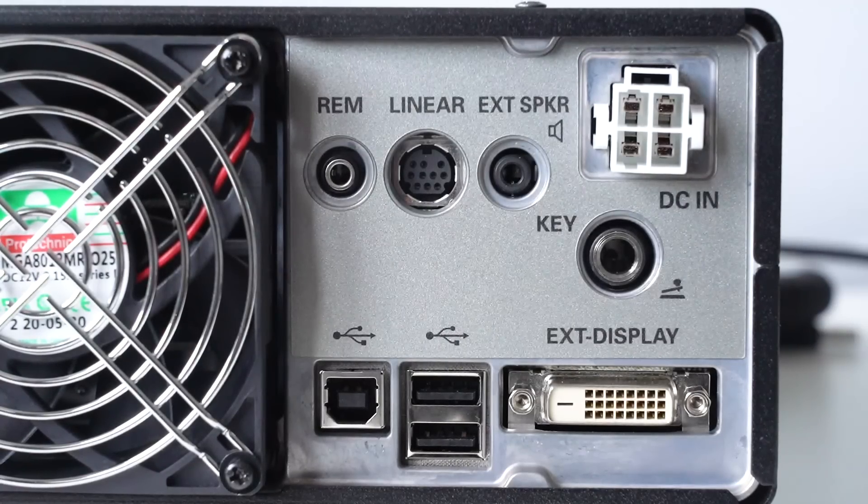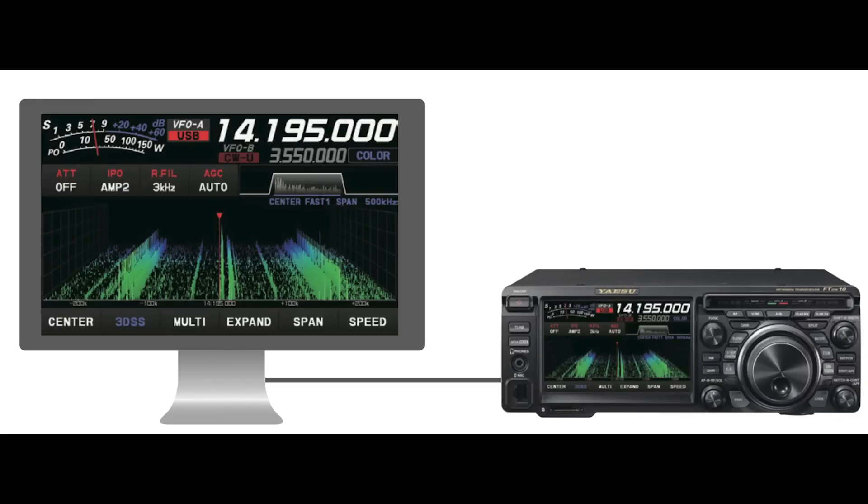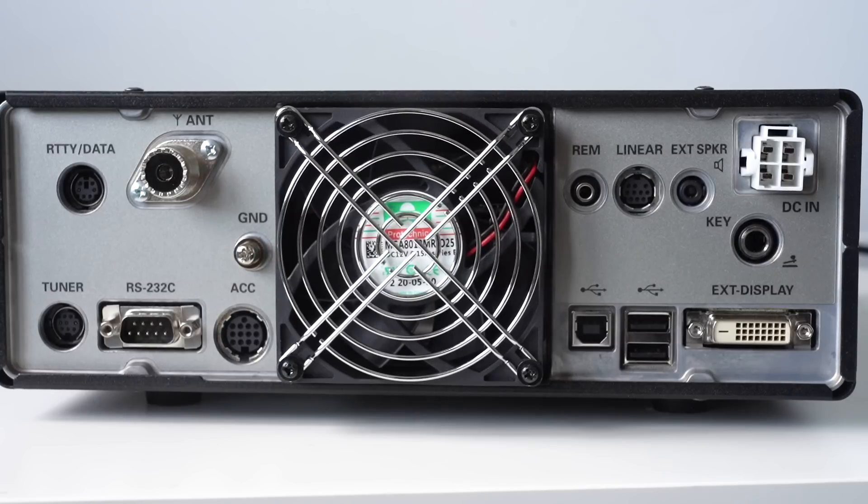Moving over to the right: at the top left we've got the remote socket, the socket for a linear amplifier, the speaker output, and the standard 4-way 12-volt supply connector. Beneath that there's a quarter-inch jack for the CW key. On the bottom left there's the USB port for connecting to a computer, then two USB sockets for a keyboard and mouse. Finally on the bottom right, there's a means of connecting an external display. So all in all, there's quite a lot of connectivity on the rear of the transceiver.